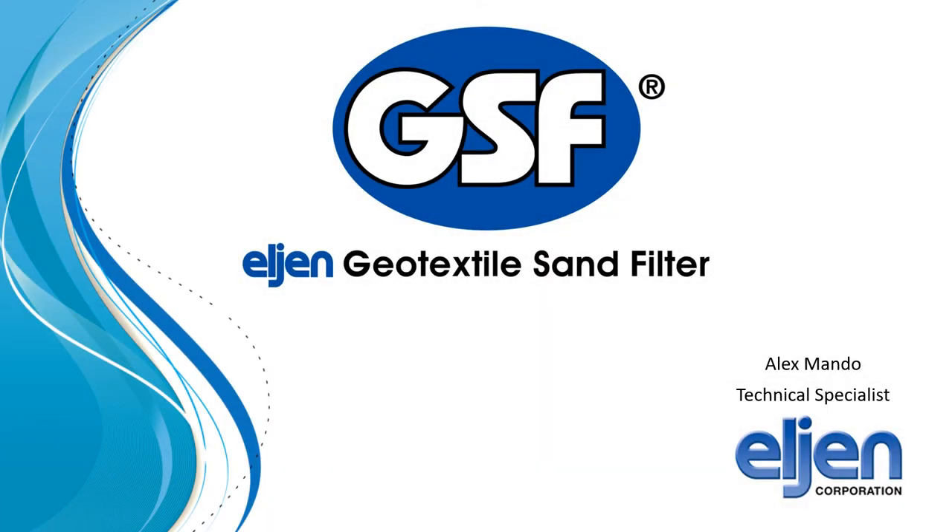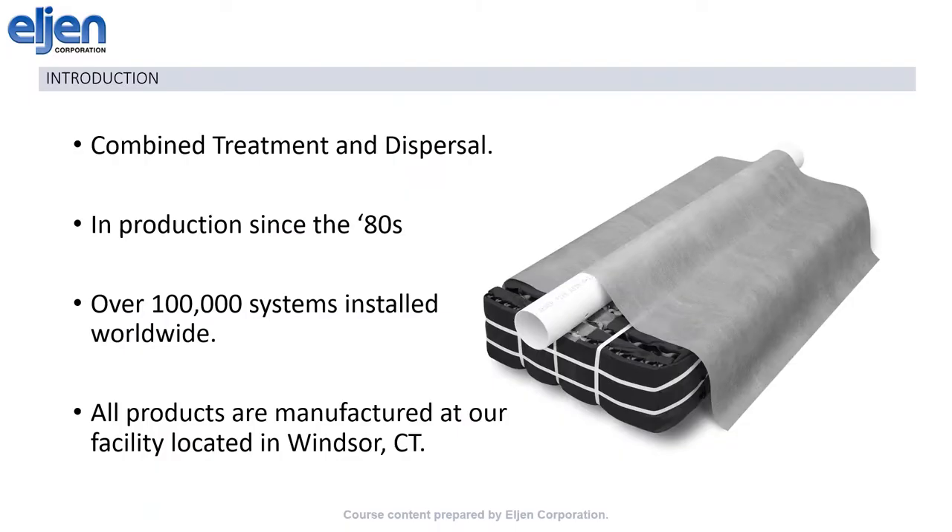Good morning. Welcome to this overview of the Geotextile Sand Filter, or GSF. I'm Alex Mando, a technical specialist with Elgin Corporation. The GSF has been in production since the 1980s, and over 100,000 systems are installed in 35 different states, every province in Canada, as well as Ireland, Sweden, and Australia. All of our products are manufactured right here at our facility in Windsor, Connecticut.